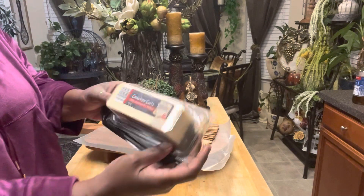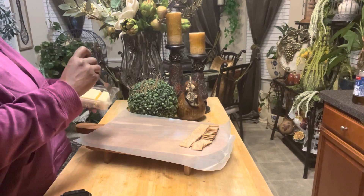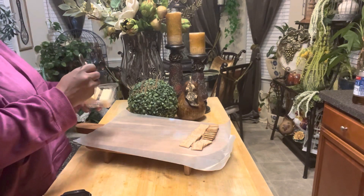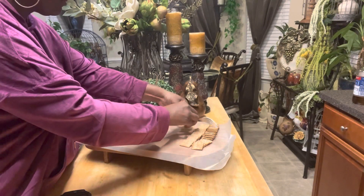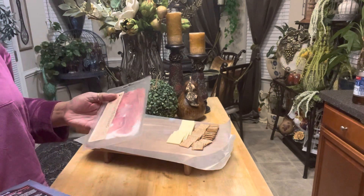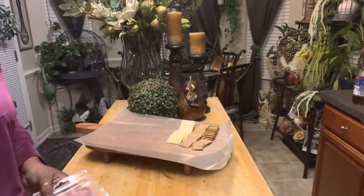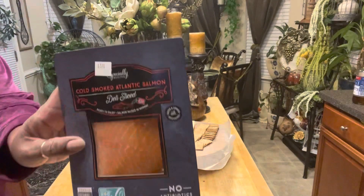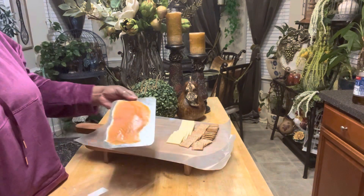Next I am using this sharp cheddar white cheese. It is very delicious and it already comes sliced, which is great. My daughter and I wanted to use two meats on the tray. First, there's this prosciutto atagliano, which is actually delicious. And also we are going to be using this smoked salmon. Oh my goodness, very delicious — absolutely love it.